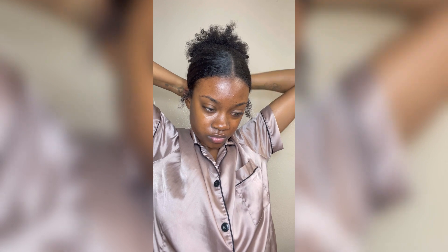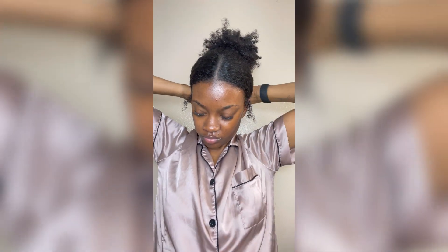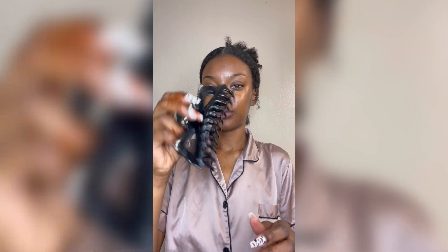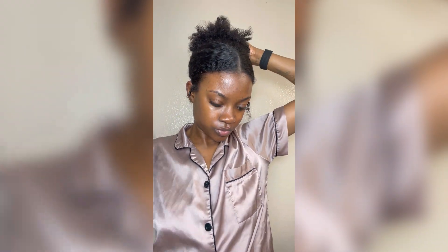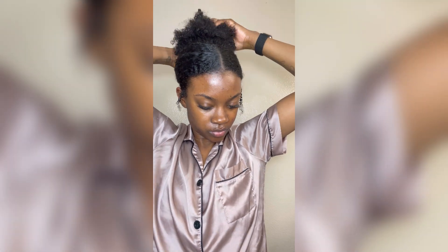But it still worked out! Once you got it slick, you will pull it back into a ponytail, get your little claw clip, and twist that hair up in the back — girl, it is a look. I was so proud of myself. I thought I would never be able to use a claw clip again because my hair is so thick, but this — this set it off.